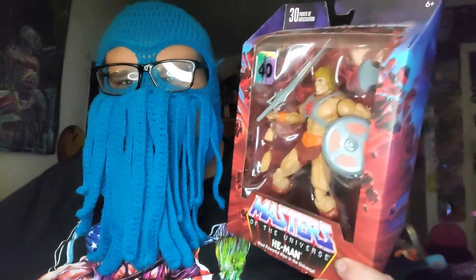Speaking of trash, I'm currently watching some Al Smith videos — not that he himself is trash — but I don't know where I was going with that. Anyway, speaking of things that are offensive to the eyes, I got the 40th anniversary He-Man guys.